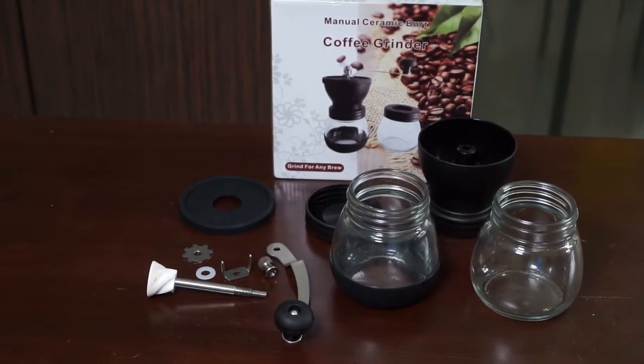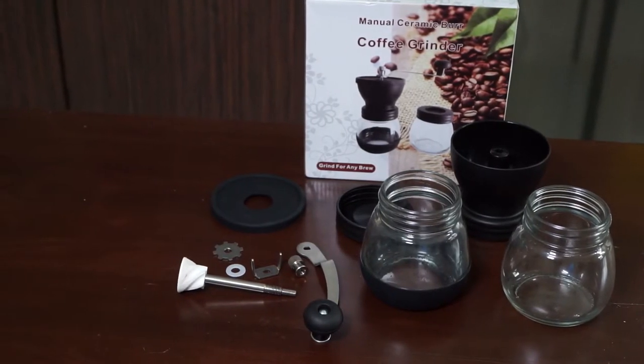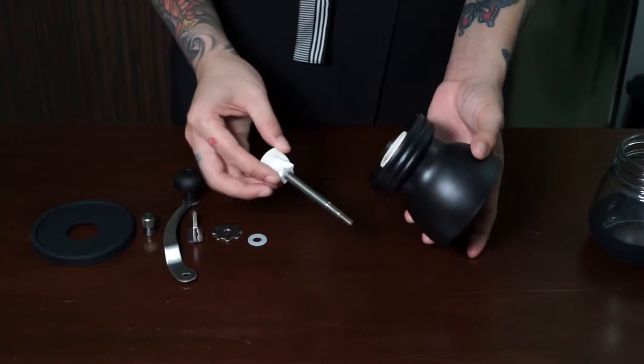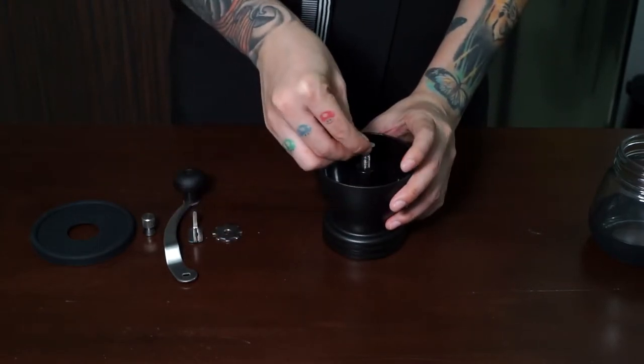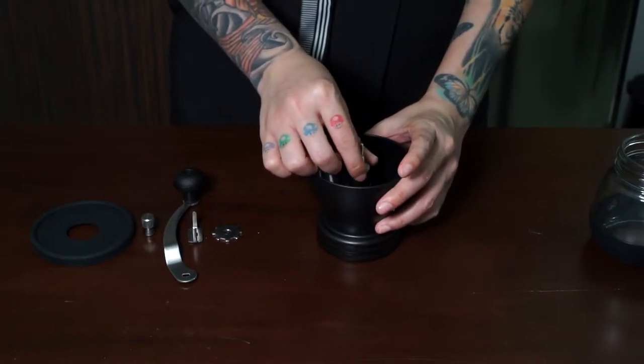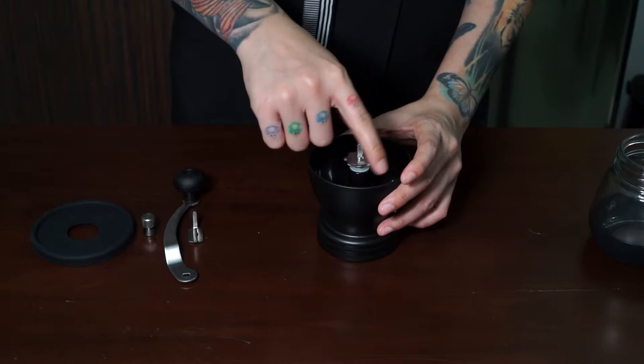Also included are a washer, grind adjustment nut, stopper, a handle, locking screw, and a hopper cover. To assemble our coffee grinder, we first need to insert the ceramic grinder into the center of the hopper, then place the washer and adjustment nut. Screw it down lightly — don't tighten it too hard.